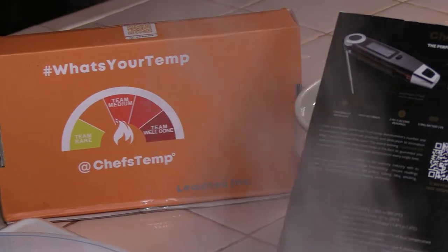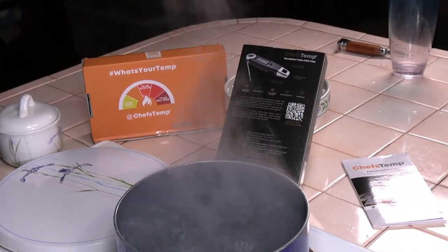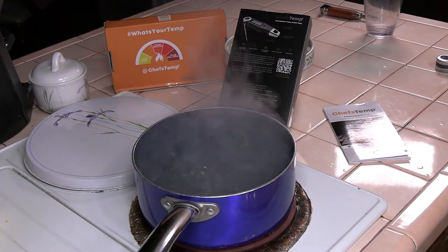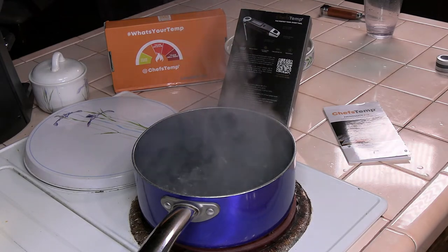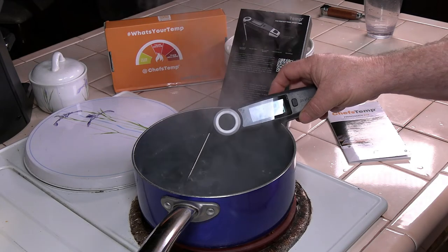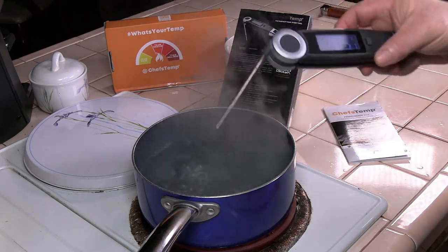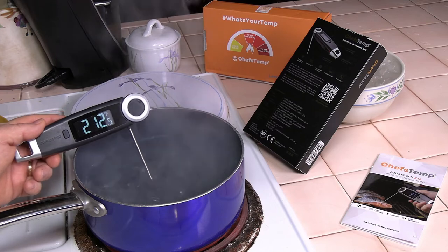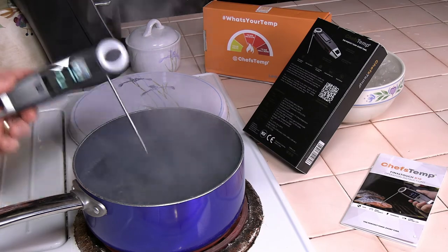Now we're going to do a boiling water test. Keep in mind, if you don't live at sea level, this won't be accurate since water boils at 212 degrees at ambient pressure at sea level. We only live about 90 feet above sea level, so this should be pretty close. The Chef's Temp is reading right around 212 degrees.